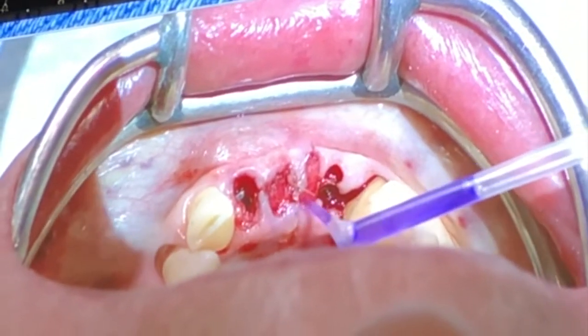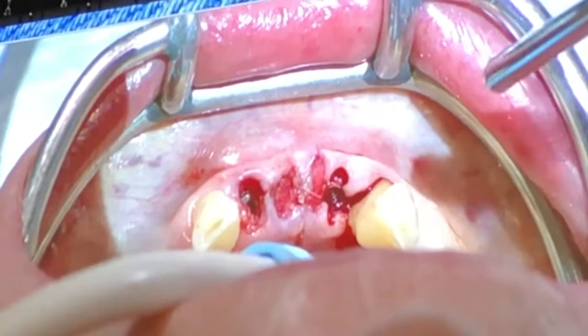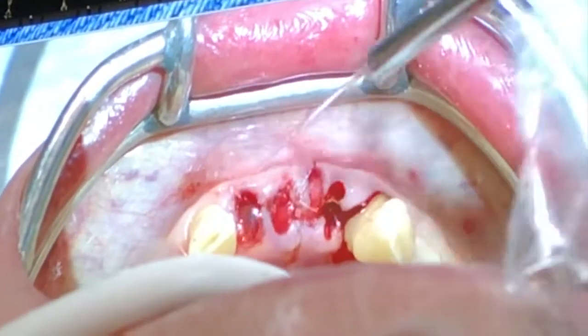Once I've layered a little bit, I take my water and dribble a little bit along there to set my periacral.